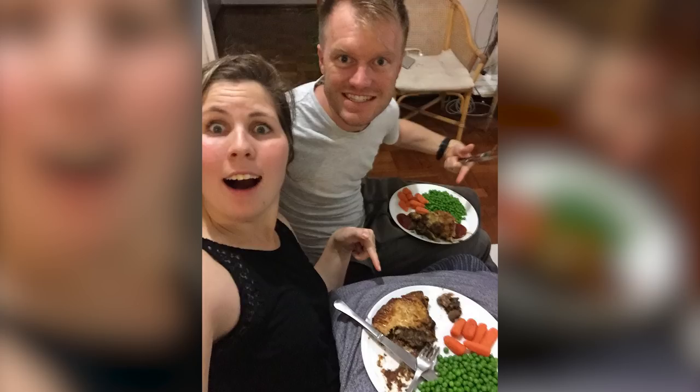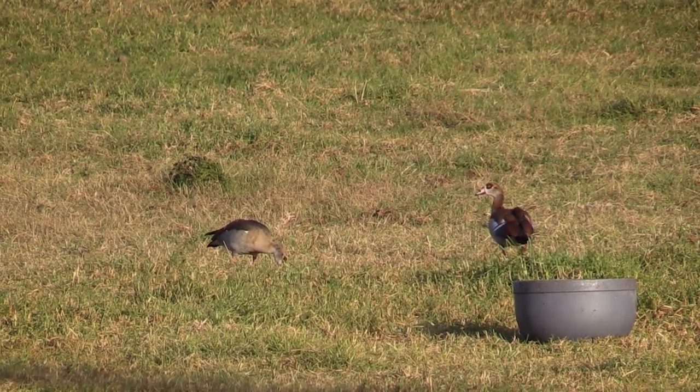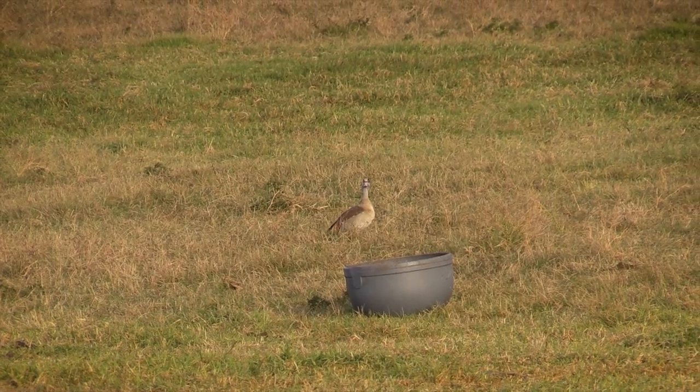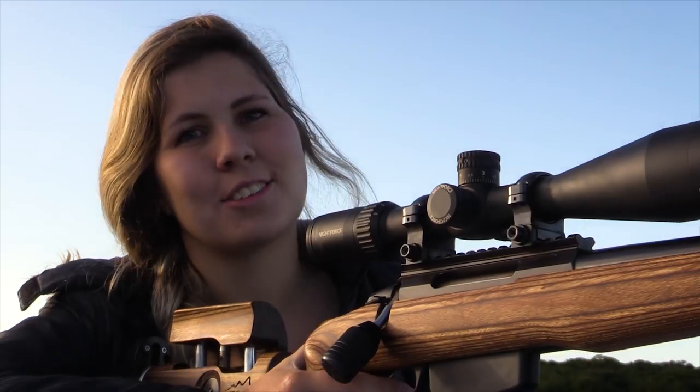They enjoyed it so much that they actually asked me if they could go out and shoot their own geese and make their own pie. So next time we went out, I wasn't the one behind the rifle. Eden took the shot and got it — it was her first time and she thought it was so cool.